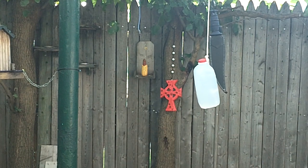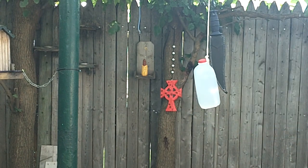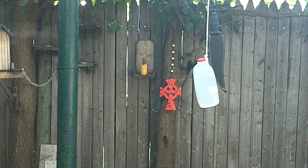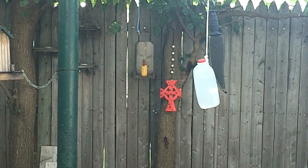All right, this is going to be a cut test for the Condor Jungle Bowie. You can see it hanging there next to the water bottle. And you can see the wood carving I did for the Boondock Saints series I got going.